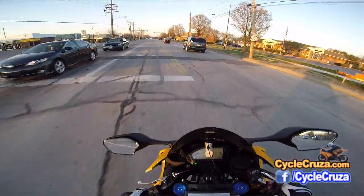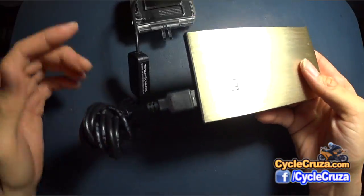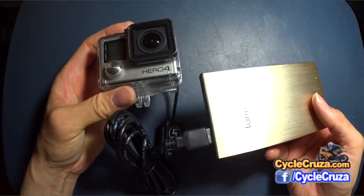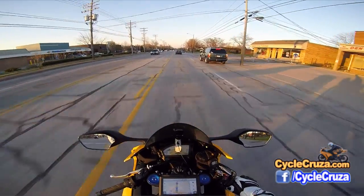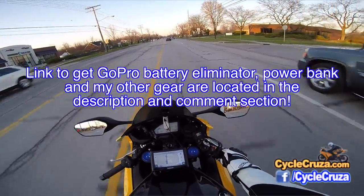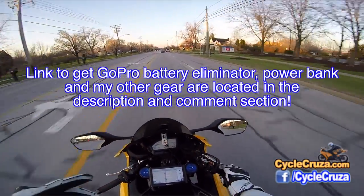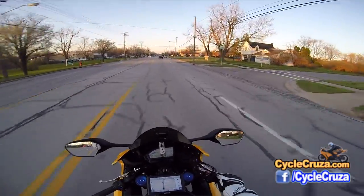So thumbs up to this setup — really awesome. And the power bank that I'm using is really cheap; it's got 8000 milliamp hours. I'll include a link to the power banks that I'm using, and I'll include a link to the battery eliminator cable as well.